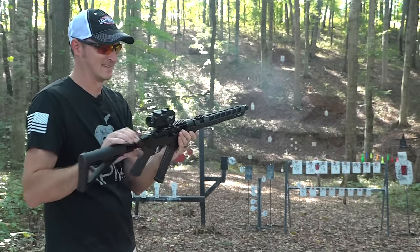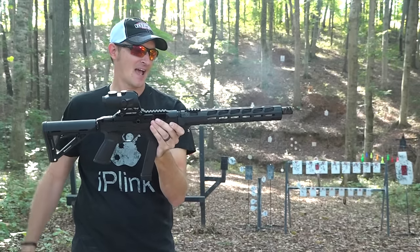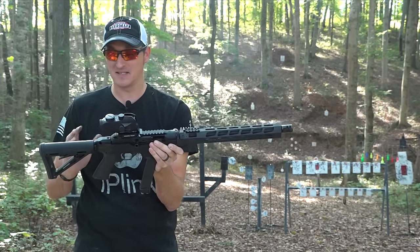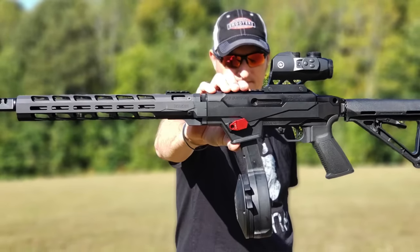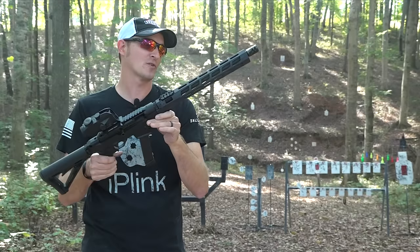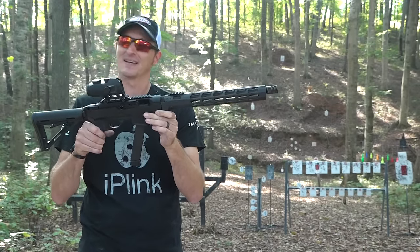This is not a new carbine by any means — this is an upgrade. This is actually the Ruger PC Carbine chassis that everyone wanted. Let's go over some of the details of this fine little shooter.